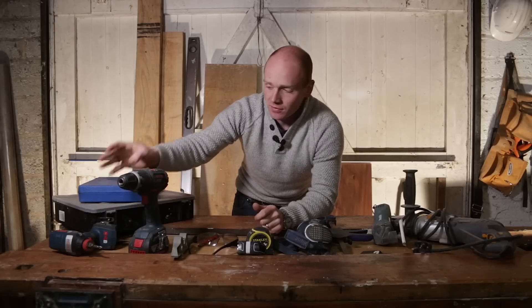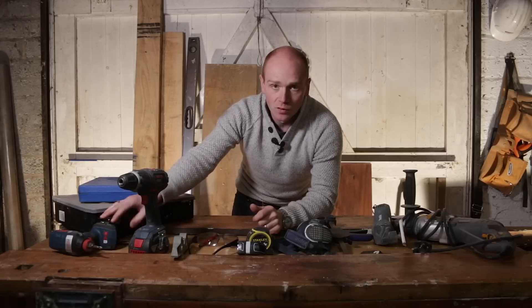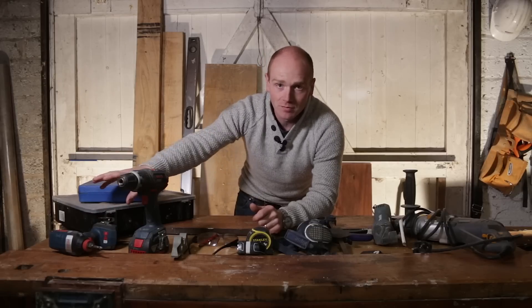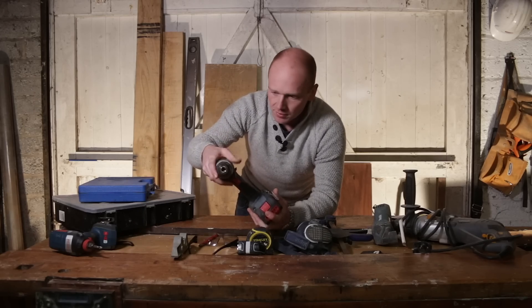You can look at things like impact drivers, but I've got through most of this renovation without one. Only in the last few weeks have I started using one and I see the plus points to that, but you can definitely survive without one.